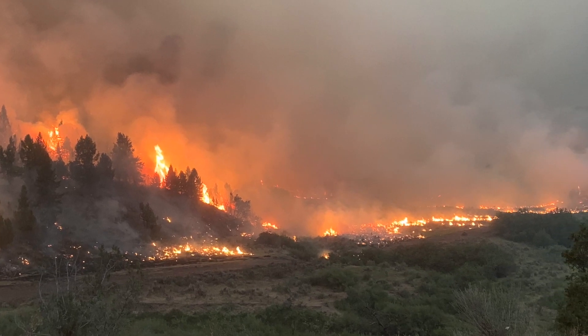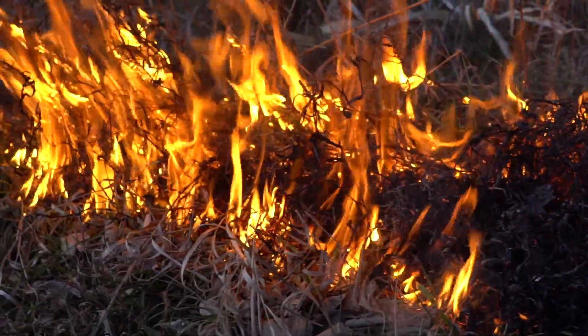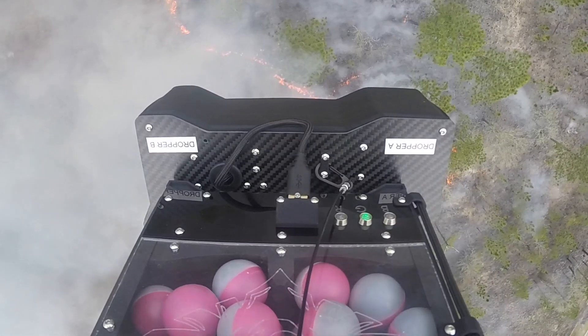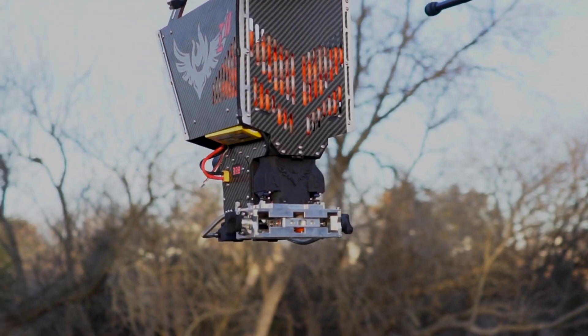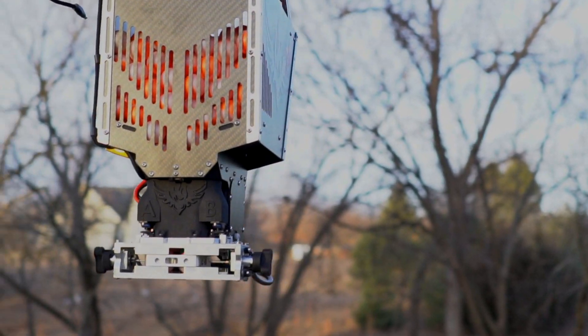One of the best ways to combat wildfires is to use controllable, low-intensity fires that consume the fuel on the ground that would otherwise help a large, intense fire spread. Ignition spheres, similar in size and shape to a ping-pong ball, are a great way to ignite a low-intensity fire.